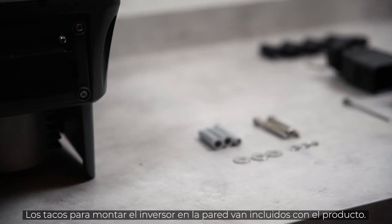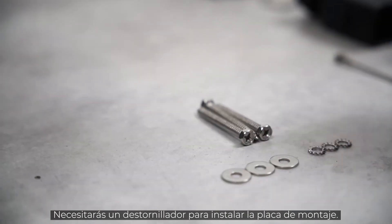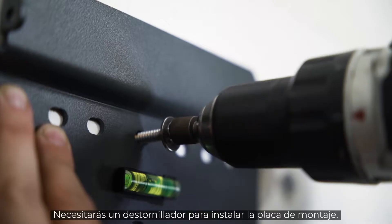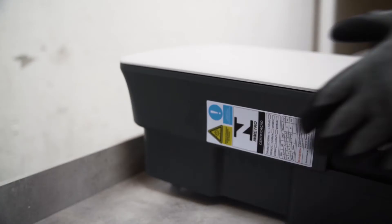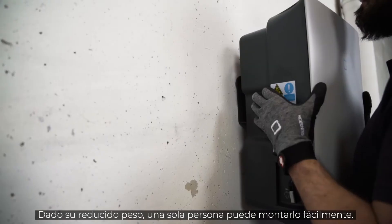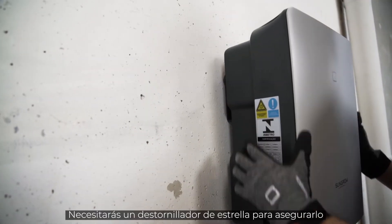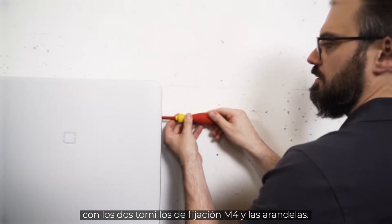The dowels for mounting the inverter on the wall are included in the delivery. You will also need a cordless screwdriver for attaching the mounting plate. The required screws are part of the delivery. Due to the light weight, the inverter can easily be mounted by a single person. For the lift-out protection, you need a cross screwdriver to fix the two M4 fixing screws and washers.